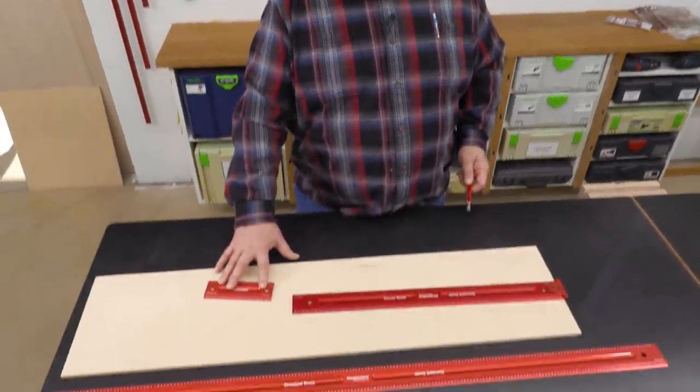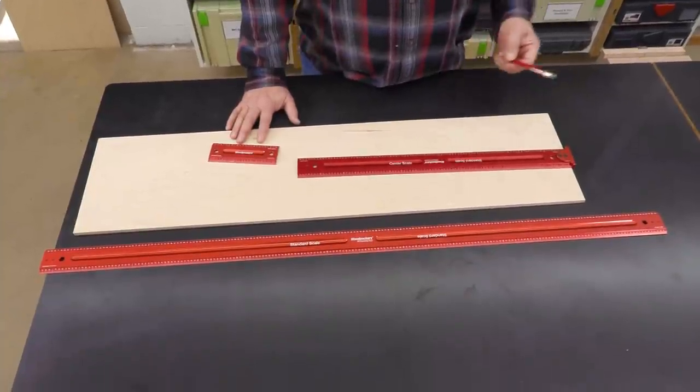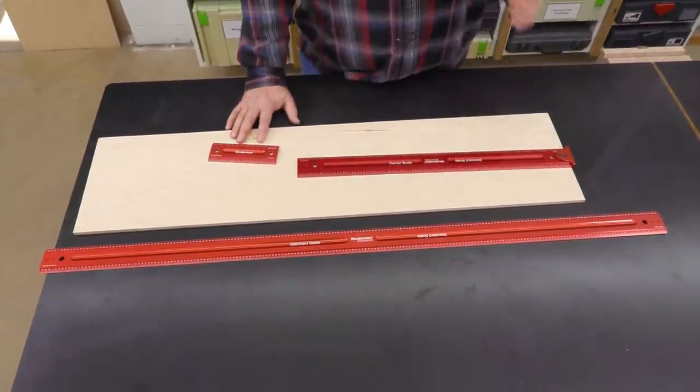Now these are the sizes I use a lot in the shop. I have the 6 and a 24 and the 48, and there's also a 12 inch and a 36 inch.